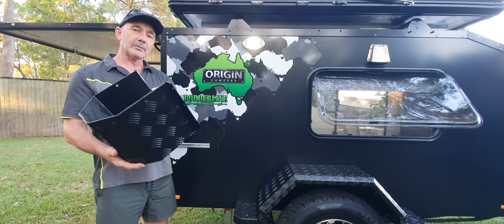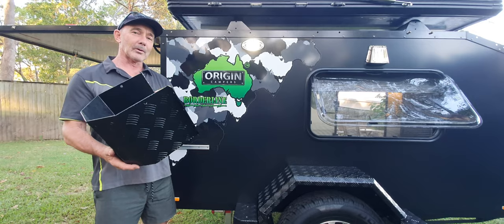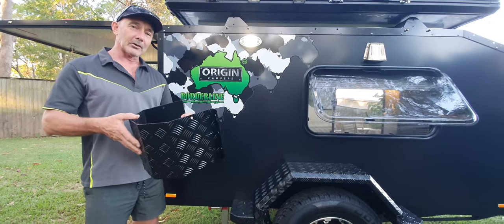G'day guys, it's Rod from Origin Campus. Now I've showed you one of these before. These are our little gas bottle holders. They fit on the guards at the rear of the trailer.